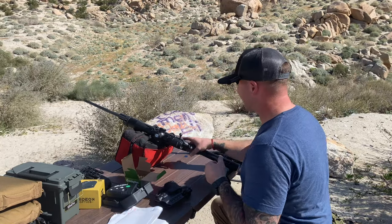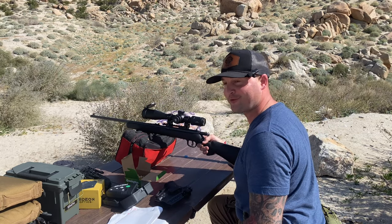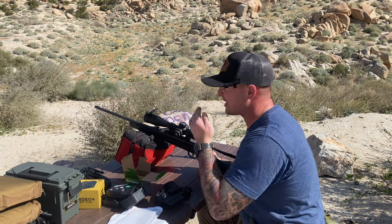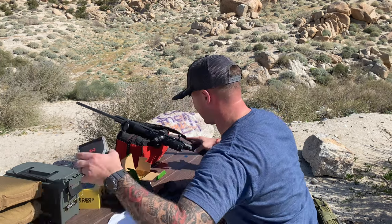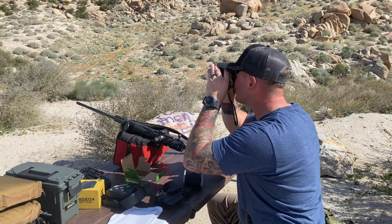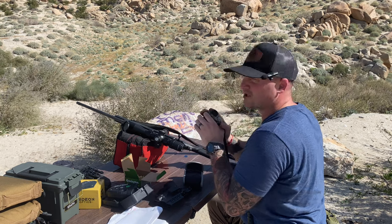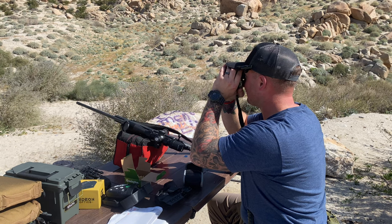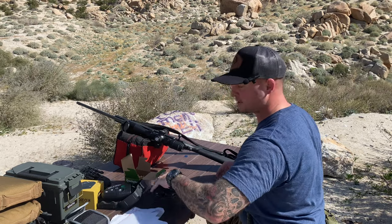Alright, we've got the Discovery Optics LHD NV 4 to 16 by 44 optic out here today. I've got one target at 36 yards which is going to be my zero, and then another target at right around the 100-yard marker — which I can confirm is actually 135 yards out. I should probably move that in a little bit. Yeah, it's 135 yards out — I thought I walked a little far but you can never tell.